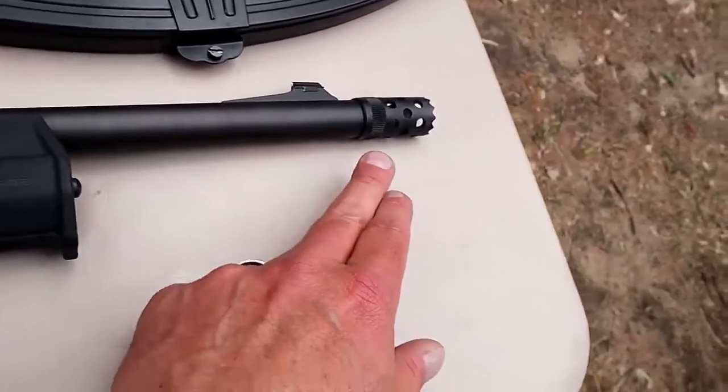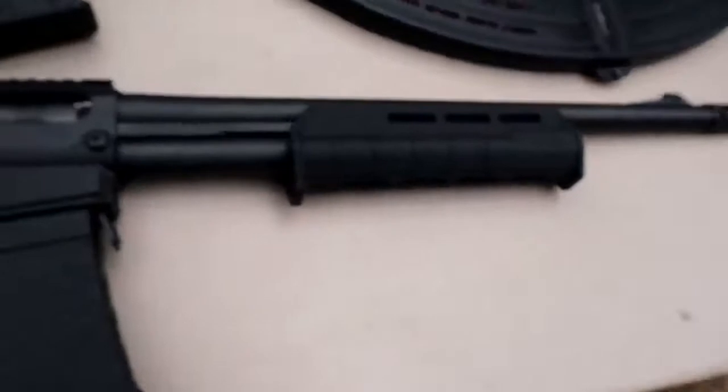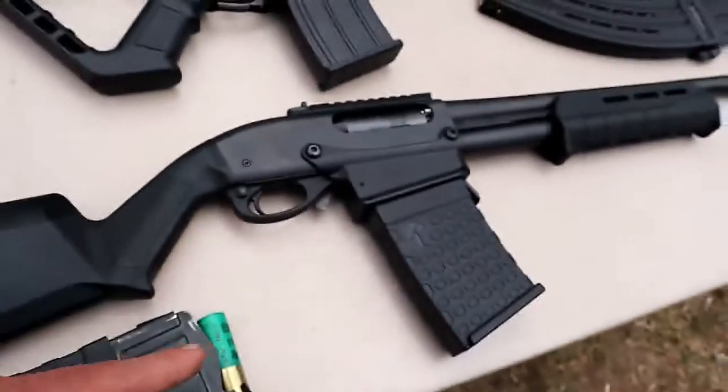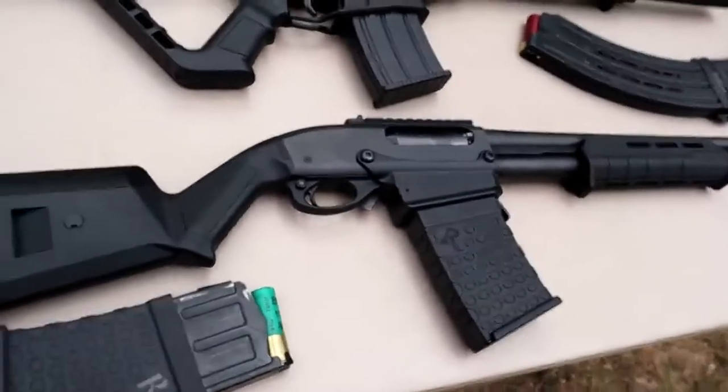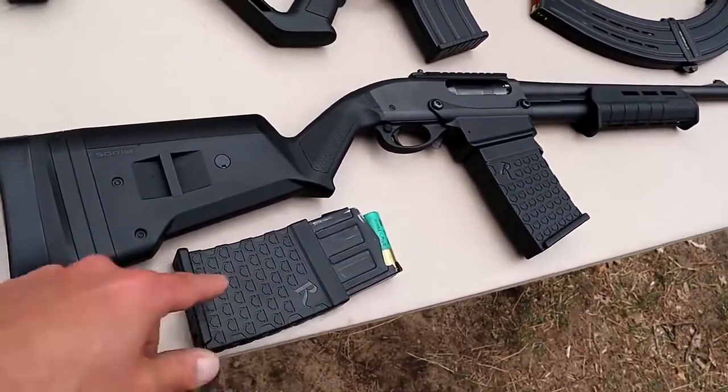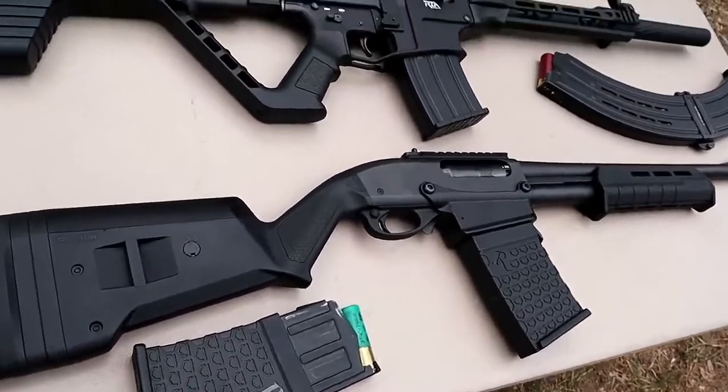There is your front dot and a ported choke. Very nice shotgun, does have a cross-bolt safety right there, and it has performed great for me since I've owned it. Real happy with it, and once again it's a box-fed magazine shotgun.